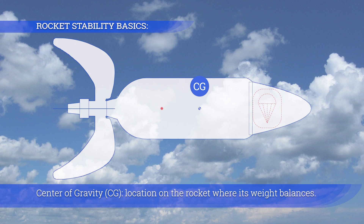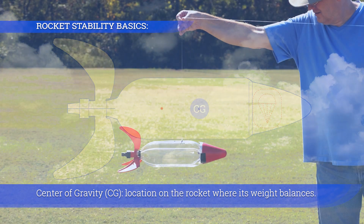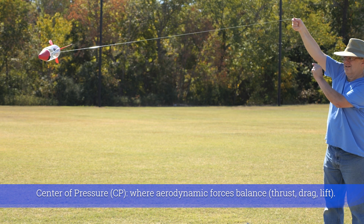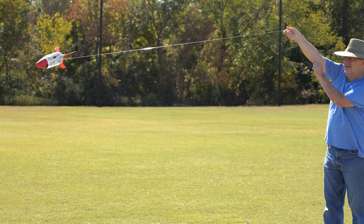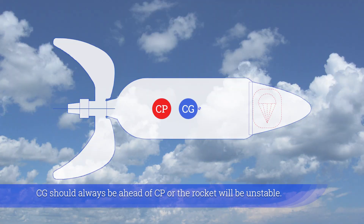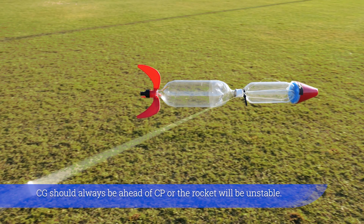Center of gravity is the location on the rocket where its weight balances. Center of pressure is where aerodynamic forces balance. The CG should always be ahead of the CP, or the rocket will be unstable.